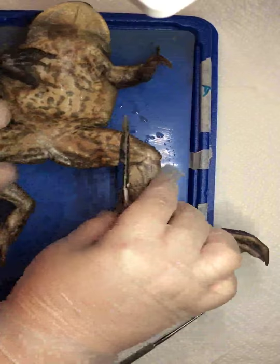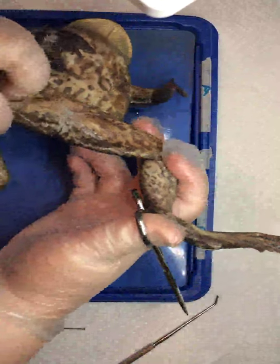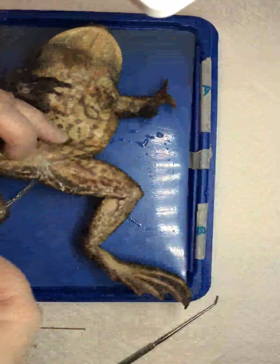In between, where he's likely, is the opening of the cloaca. You can see mine is actually bubbling, which is kind of funny. Your specimen is asking him to fart, perhaps.